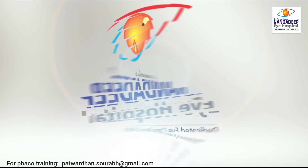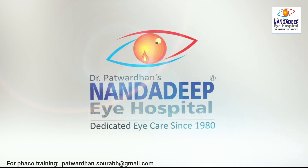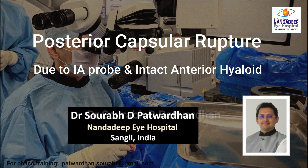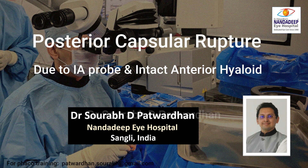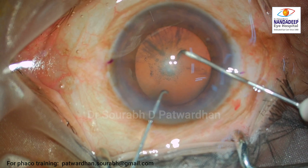Hello, I am Dr. Saurabh Patwardhan from Nandadeep Eye Hospital, Sangli, India. In this video, I will be speaking about a posterior capsular rupture which occurred due to an irrigation aspiration probe, and a case of intact anterior hyaloid.